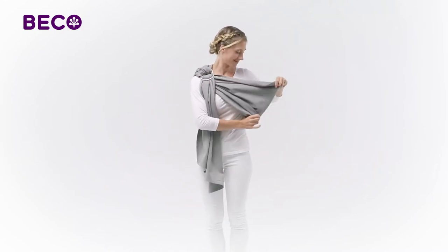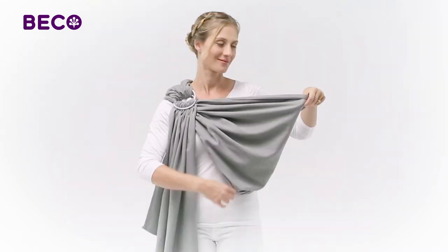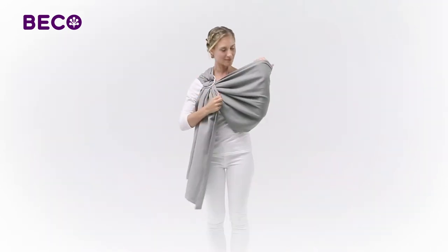The next thing you want to do is prepare a snug pouch for your baby. As a guide, you can use your elbow and tighten the fabric around.